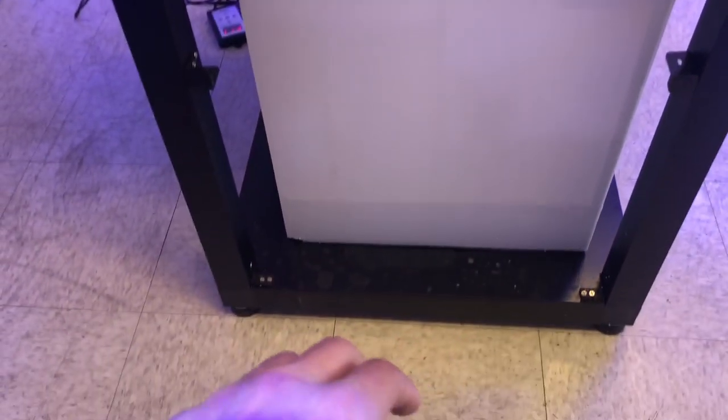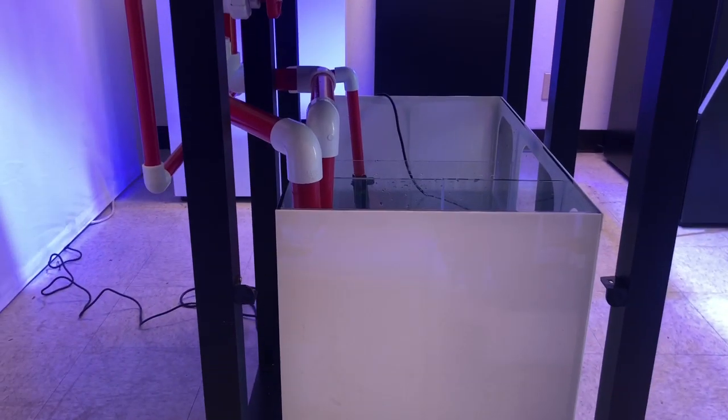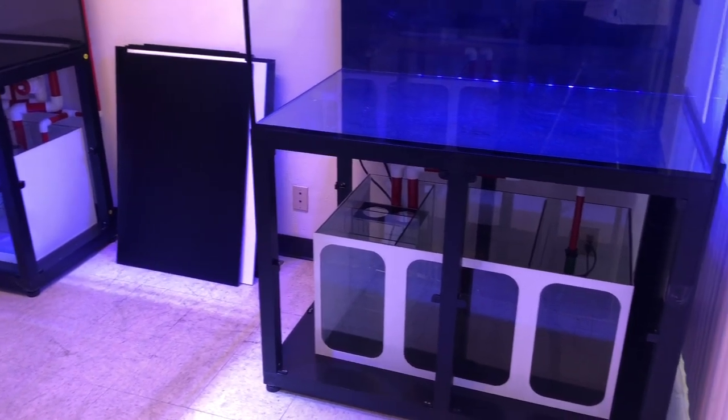A nice feature and very well thought out is the sumps can be removed from either the right or left side as soon as you remove the panel. So if you ever do need to do some crazy maintenance, it shouldn't be very hard to do so.